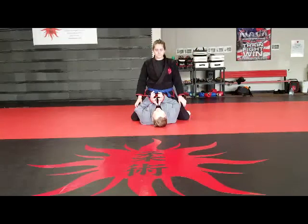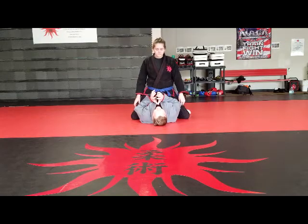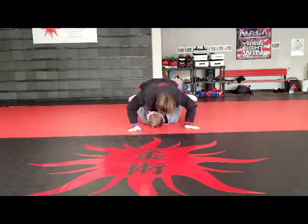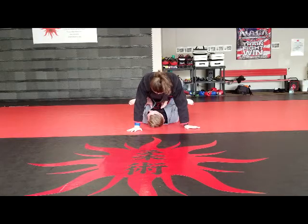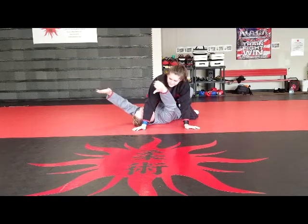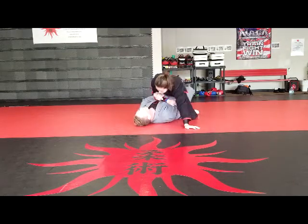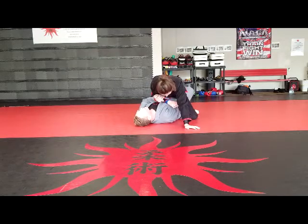The arm trap and roll escape from the mount: first, bridge really hard to bump your opponent, which causes them to post. Stick your head out to one side of the arm, take both hands out, gable grip, and pull the elbow down toward your belly button.